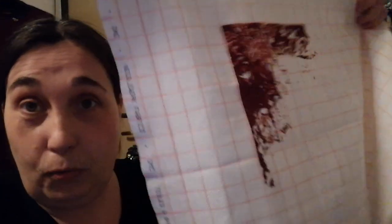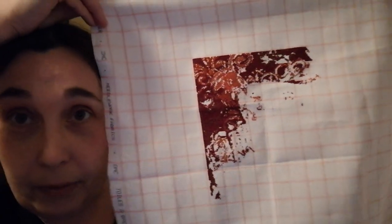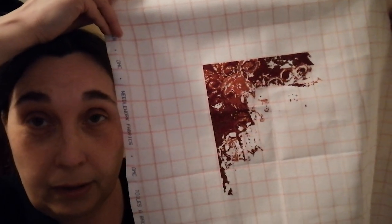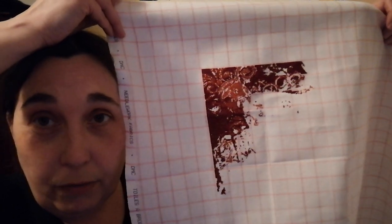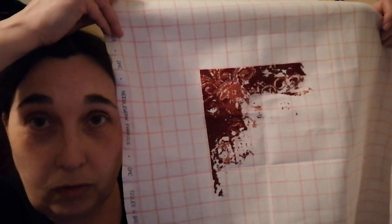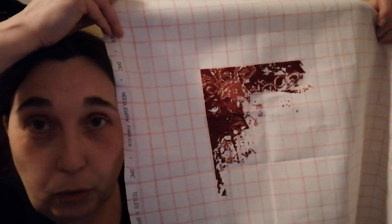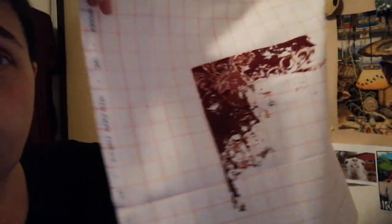I'm 10-stitching it as well — yes, I am 10-stitching it. I think it's okay. My average, if I have a good stitching week, is around 3,000 stitches full crosses. So I think 7,000 is quite okay.